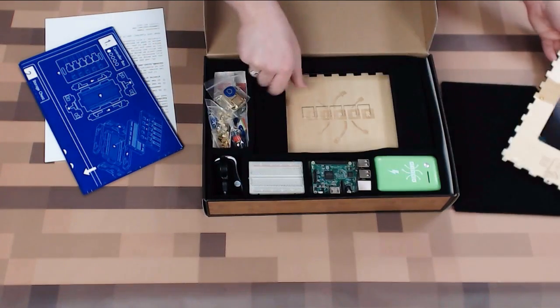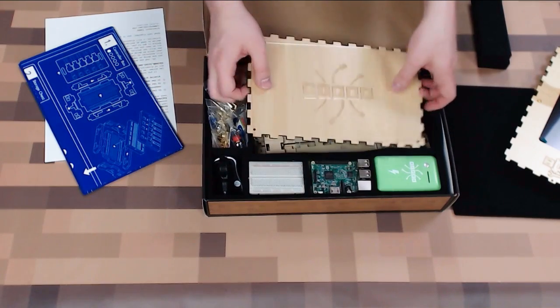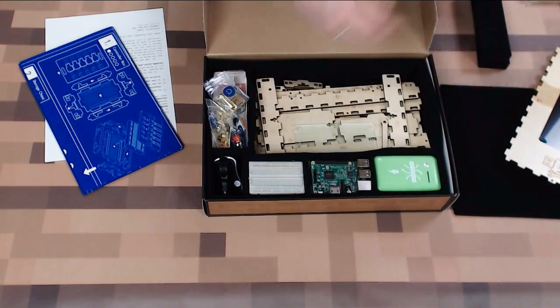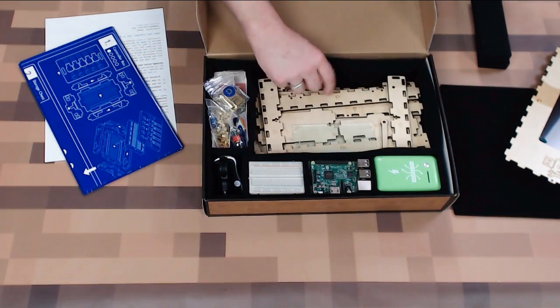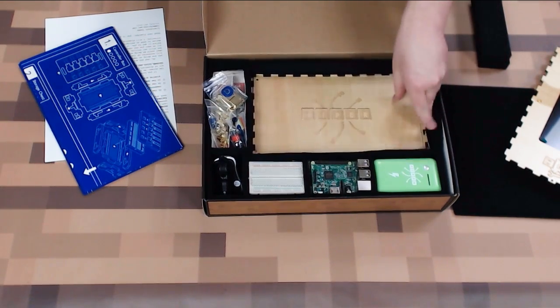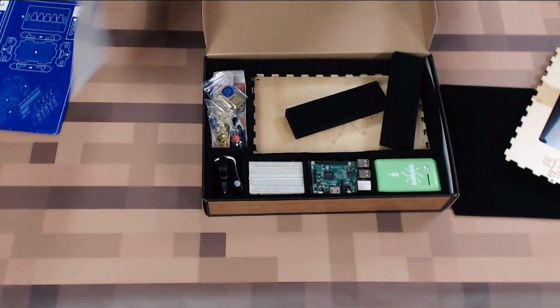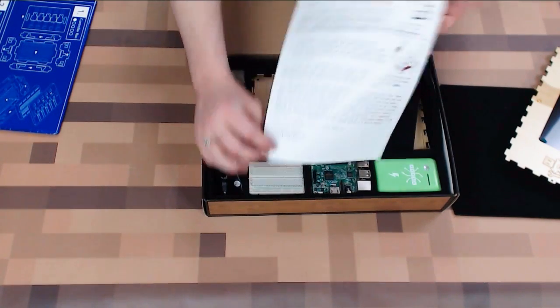You're actually going to be building a computer — not just putting a computer together. We are building a computer with plexiglass and nice laser cut wood pieces to put it all together. So to get started, we need to read our top secret document that was right on top.